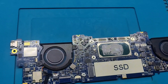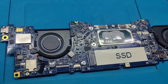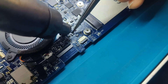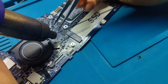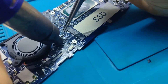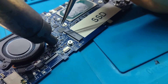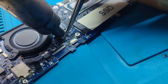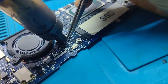First we need to remove the D3 diode for safety control. I am going to remove the D3 diode now.